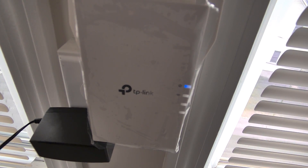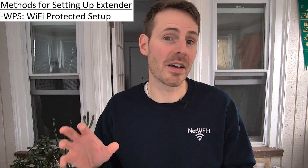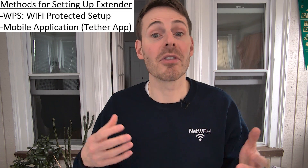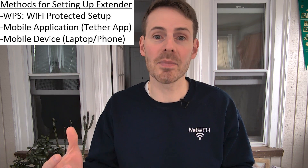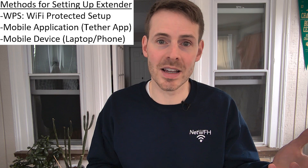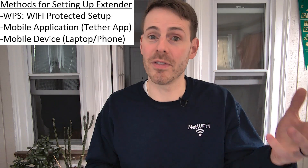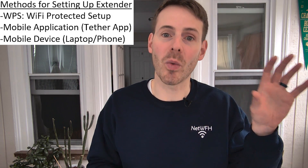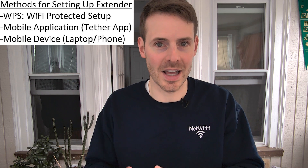It took a few minutes, but that top power light is now a solid blue, so we can move forward with the configuration. We have a few different options for connecting our Wi-Fi extender to our router: you can use WPS (Wi-Fi Protected Setup), many devices have a separate application such as TP-Link's Tether app, or you can use a cell phone or laptop. Because some people might not have WPS enabled for security reasons, and different extender models may have different apps, I'm going to set up using my laptop so everyone can follow along.